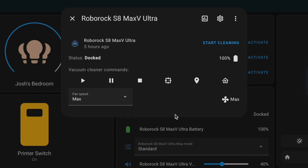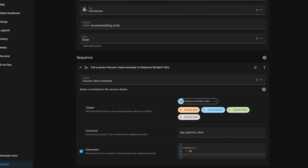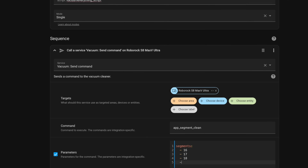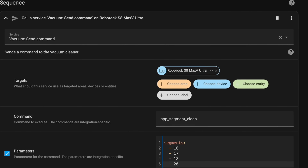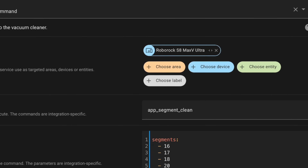For my Roborock S8 Max-V, the Roborock integration allows you to do basic things, but for more complicated actions like sending it to multiple rooms or telling the robot to vacuum the front hall, you need to do some scripting and automations and potentially adjust some cards in your dashboards. This is actually a great example of how flexible using Home Assistant Green can be, but you do need to devote the time to be able to do it.